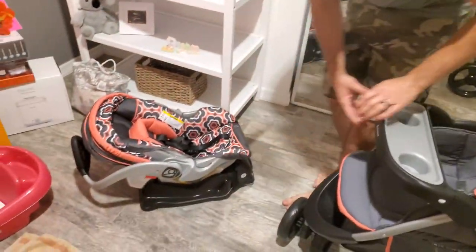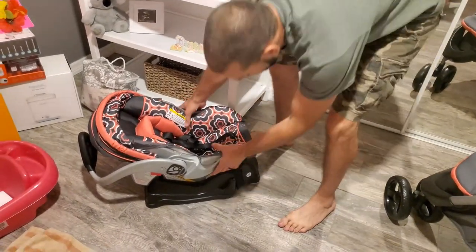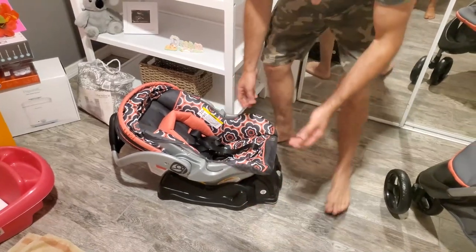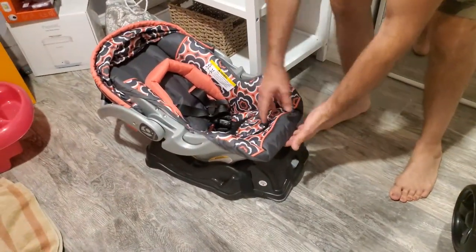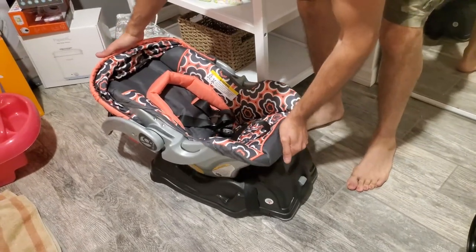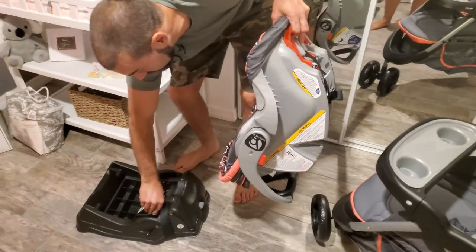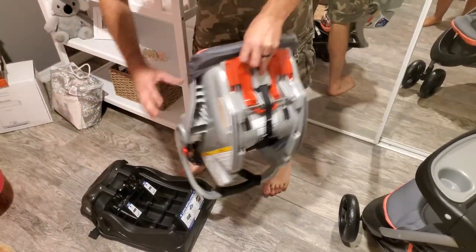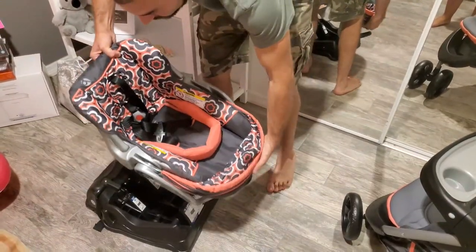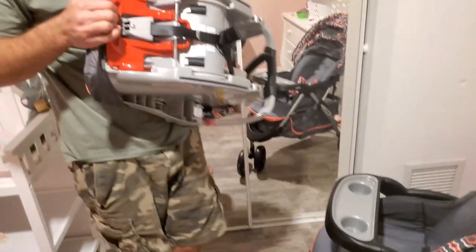Here's the car seat. This is how the car seat goes in the car — we're not going to do that part. But you pull this handle here in the front where her feet will be, and that takes it out of the car. This goes to the rear — the rear back of the vehicle is here — so it comes out like this, and you can grab a handle there.